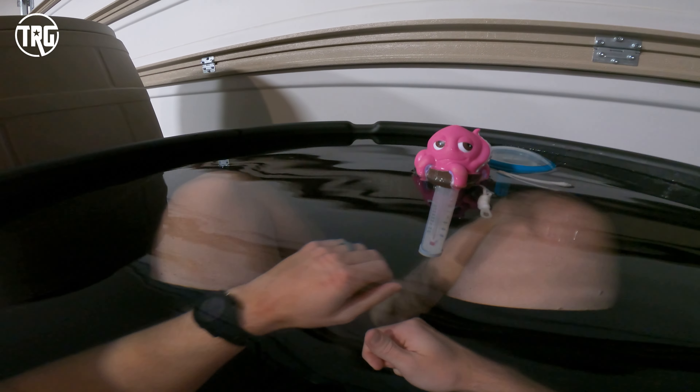Going the chiller route has really lowered the barriers that kept me from taking ice baths and has made it easier to add this to my routine. We will be connecting our chiller to the Ice Barrel 300 so if you'd like to see more content about that, let me know down in the comments.